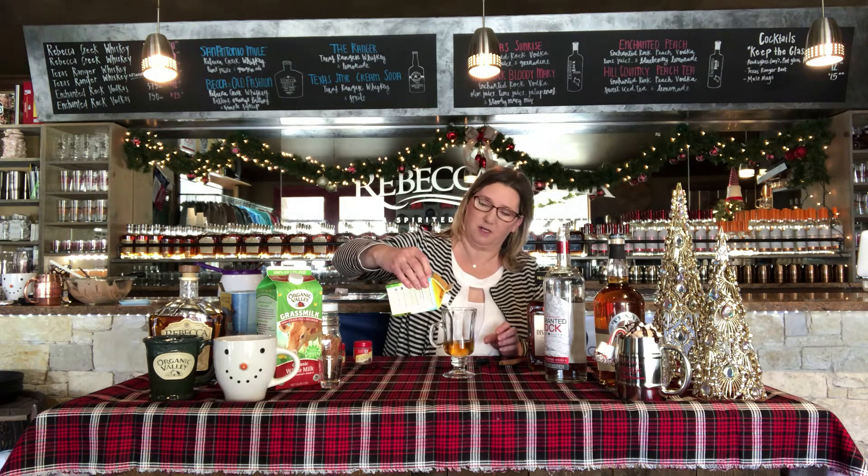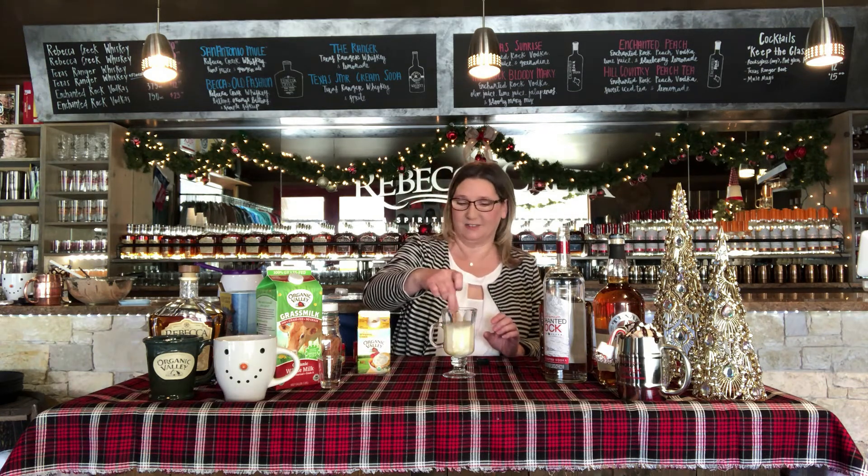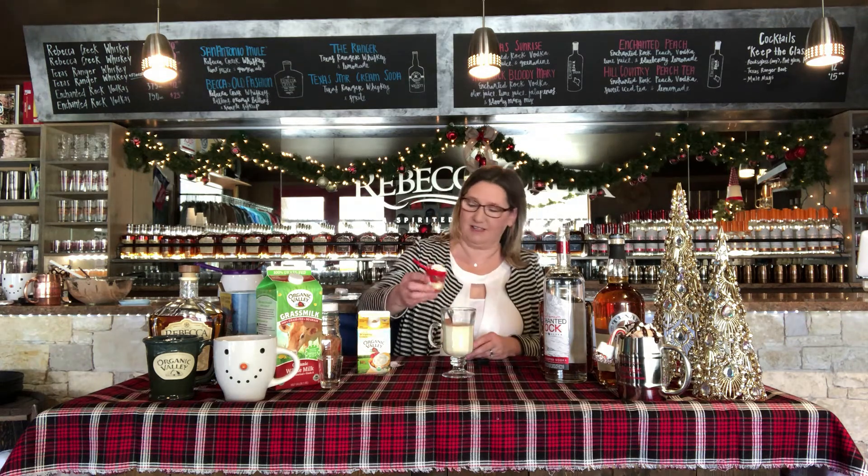Then we're gonna add our whipping cream — Organic Valley whipping cream — about a quarter cup of that. Then you want to add your cinnamon stick to kind of stir it up. Look, it looks like eggnog! So why add eggnog? This is kind of your own little homemade eggnog. Then we want to add our nutmeg on top.